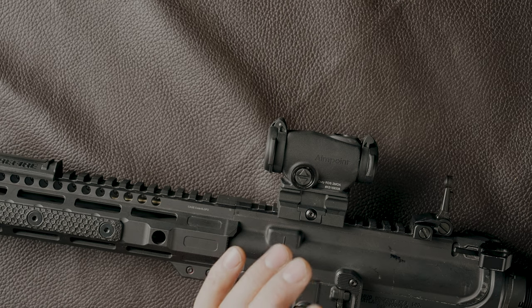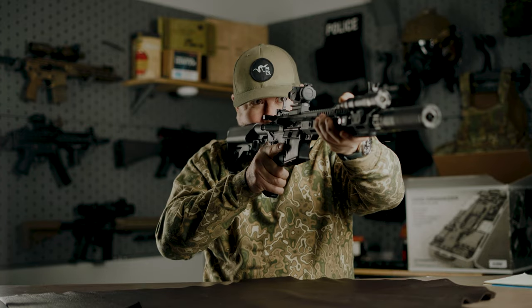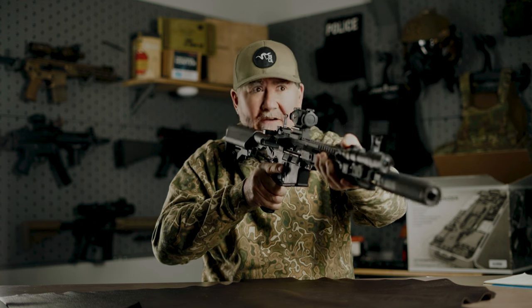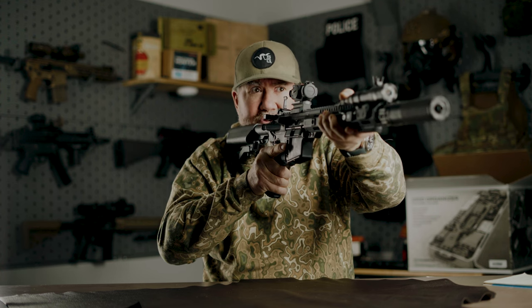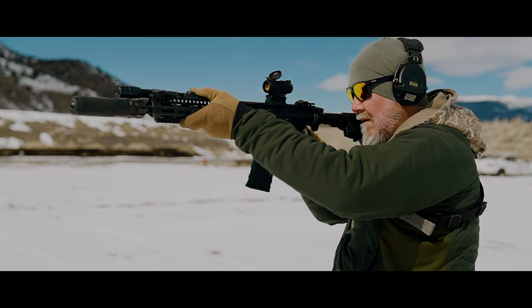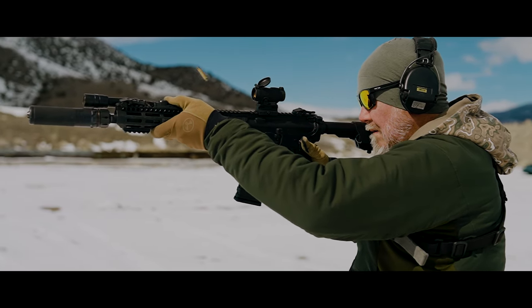As the name implies — Aimpoint Duty — the consumer market they were going after is law enforcement, or someone who just wants a high-quality rifle dot that isn't super tall. If you're not into tall mounts for night vision or heads-up shooting, this keeps you more on the stock. You don't have that hovering cheek weld — stock is in the pocket of the shoulder, head is down a bit, but you still have a decent upright position. At the end of the day, if you're looking for a patrol duty optic for a duty rifle, this is the way to go.